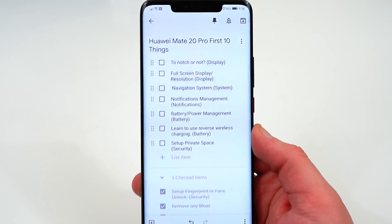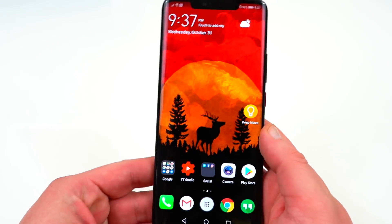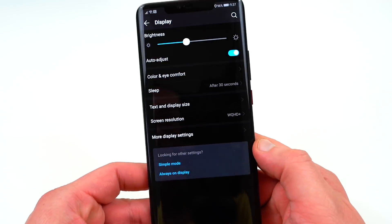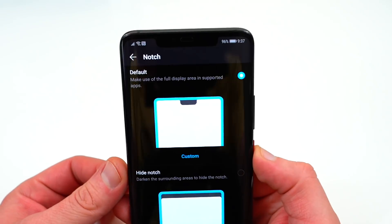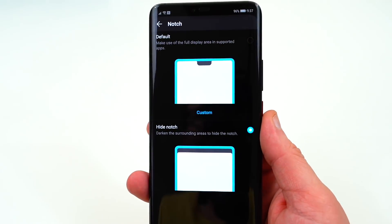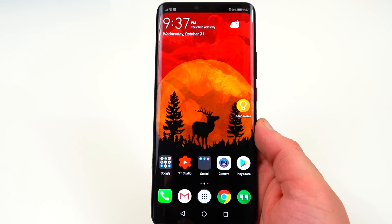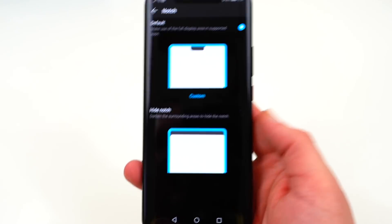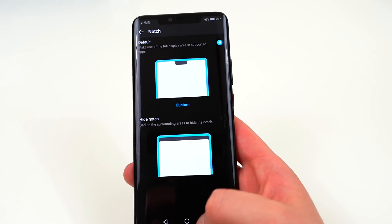The next thing is to decide whether you want the notch enabled — that's a personal decision. The notch comes enabled by default, but you can turn it off on the Mate 20 Pro. Go into Display, then More Display Settings, and you'll see the notch option. Turning it off basically loses some usable screen real estate near the top of the display, which I personally find a little silly. If the phone comes with a notch you might as well use it, though the option is there if you want it.